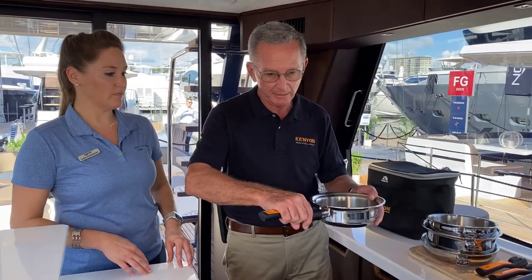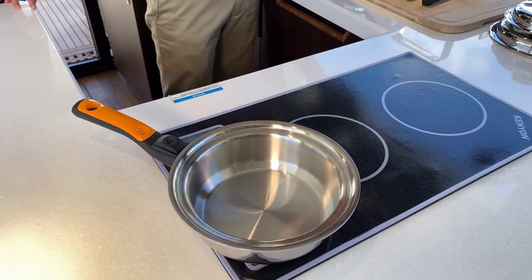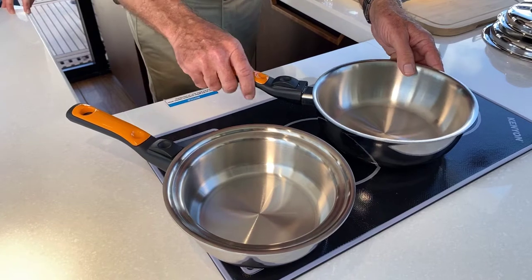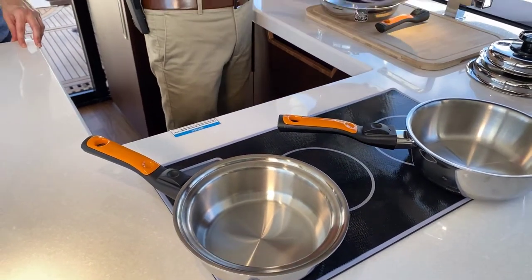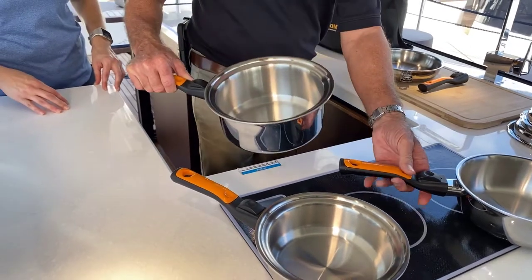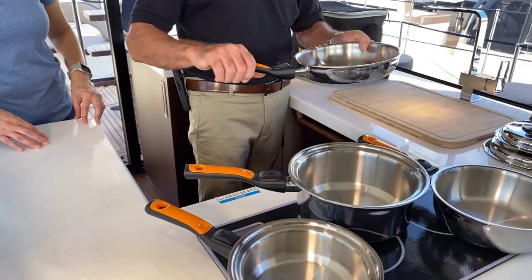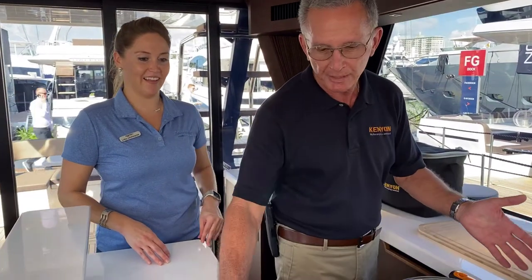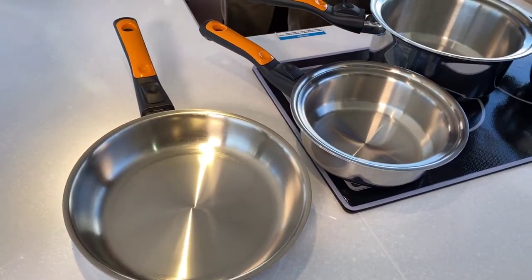In the set, you get a one-quart, a two-quart saucier, a three-quart saucepan — which would be great for soups or pasta — and the essential eight-and-a-half-inch skillet. Look how much space that takes up if you lay them all side-by-side. When stacked, it literally takes up half the space you would normally need in a cabinet.